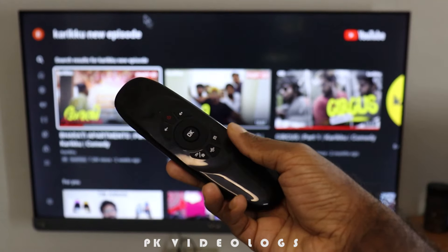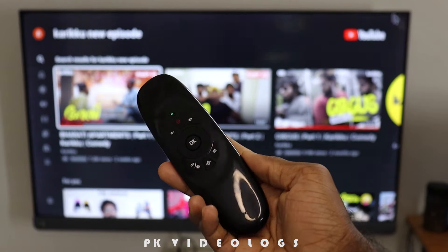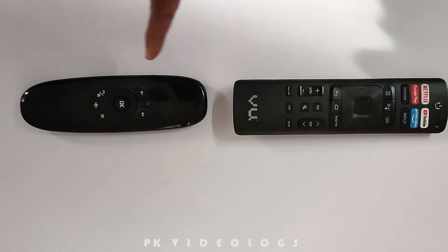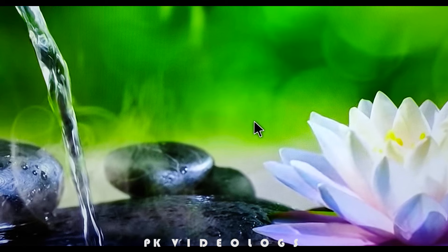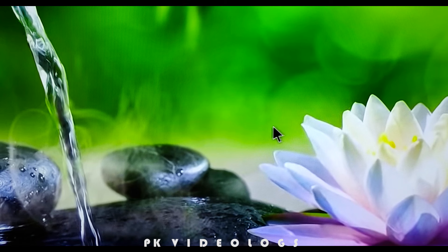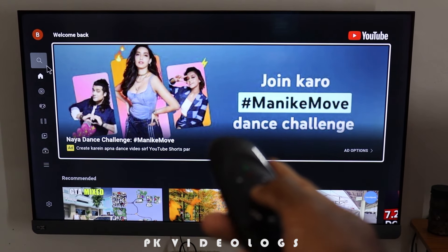In this negative case, this remote does not have the IR learning function. The TV remote's infrared signal is not an IR remote. The sensor is not an IR sensor. This sensor is the same as the IR sensor. This is a great Air Mouse — I will be able to navigate and keep it very simple.